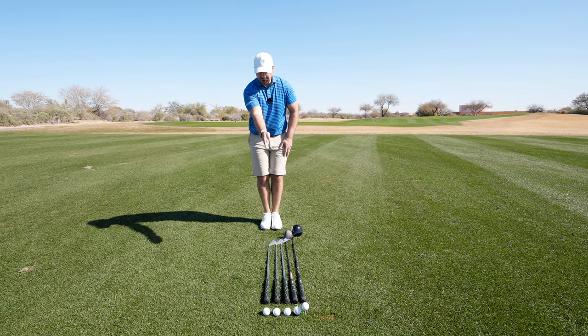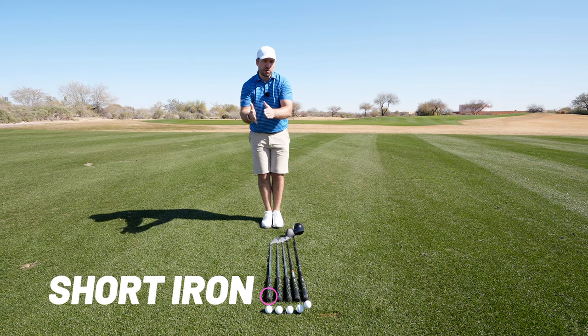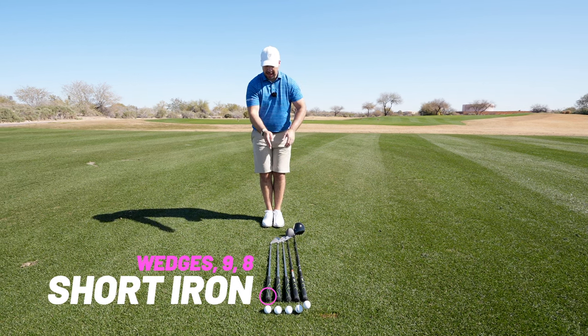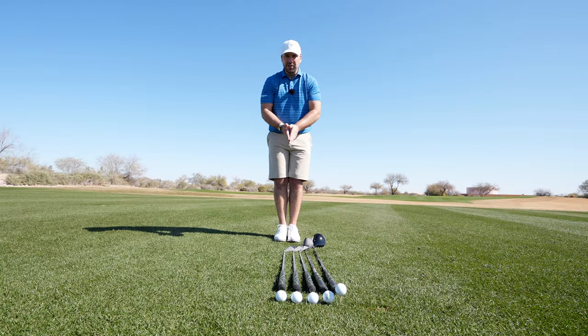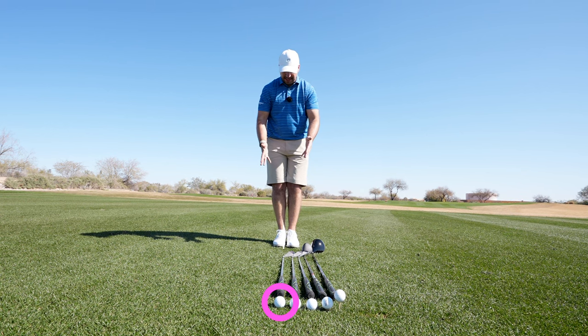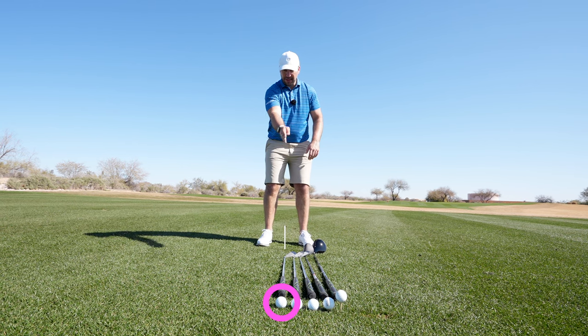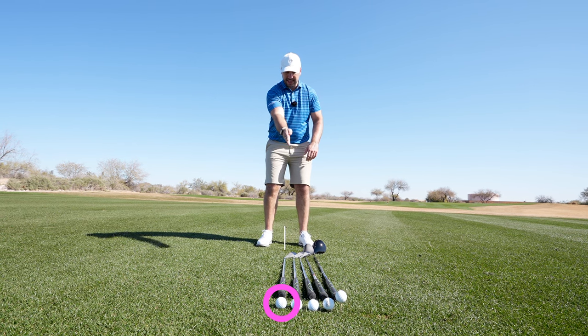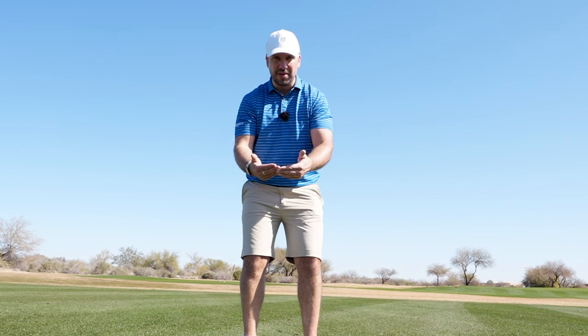This first club is a short iron — I class a short iron as a wedge up to an eight iron. For the ball position I want to be central in my stance. To ensure that, as I get set up I take a little step to the left and a little step to the right, which puts the ball position with the short iron right in the middle.